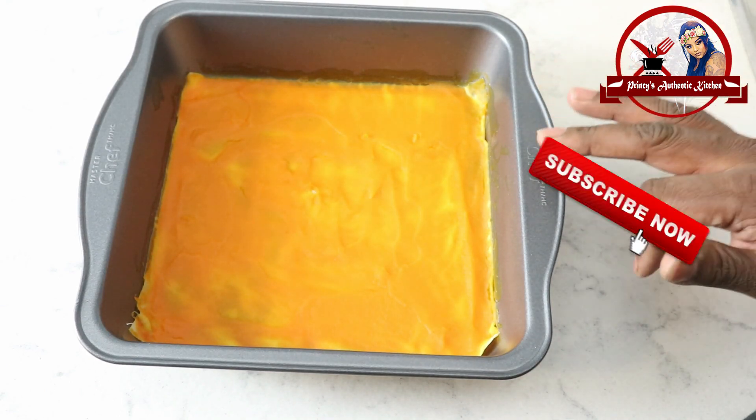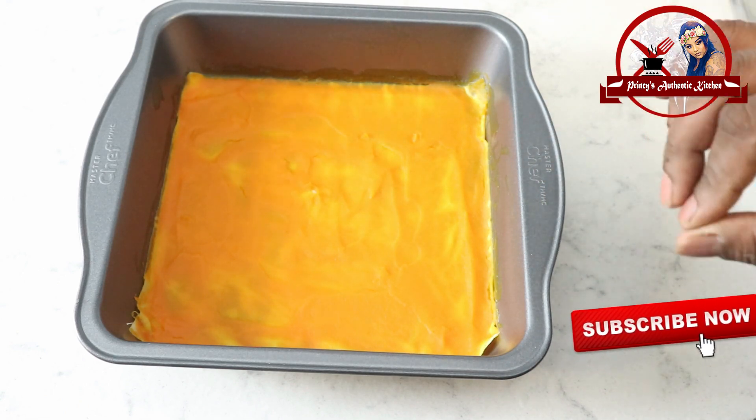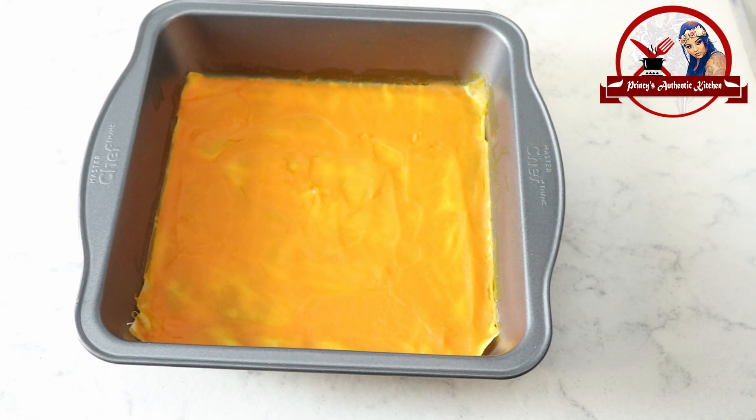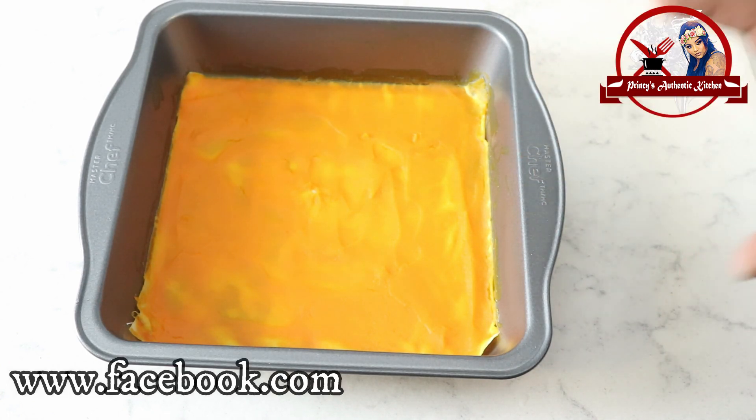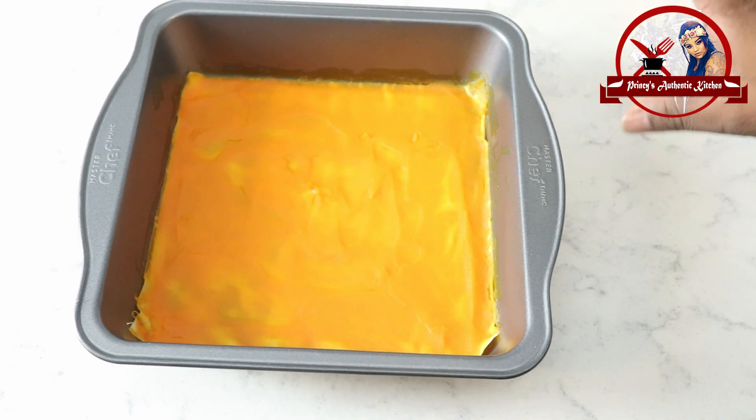It is ready after 24 hours. I am going to preheat the oven again and bake for 25 minutes. After baking, I turn the oven off and it is ready to rest for another 24 hours.